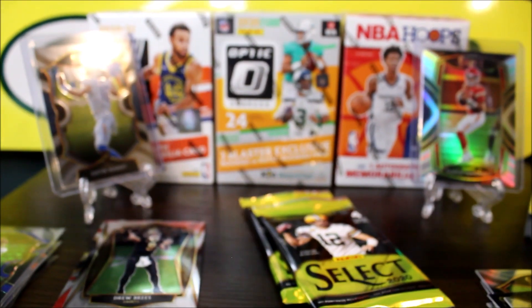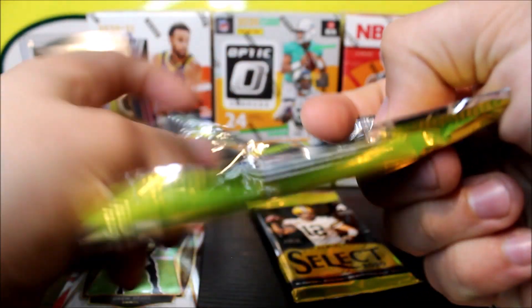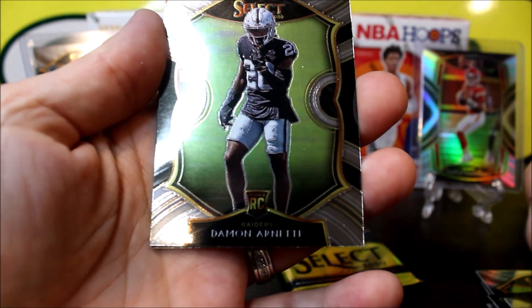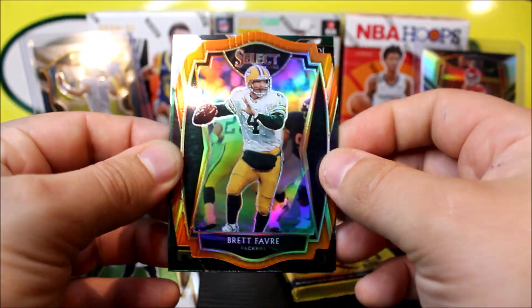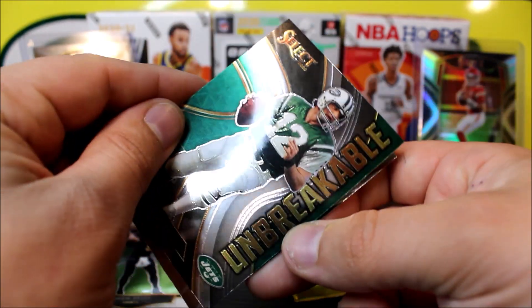This is the concourse die cut — it's a different cut. As you can see, it says concourse up there, and there's an orange and a blue version. I'm probably going to be making a lot of cuts in editing so you guys don't have to wait for me to grab sleeves. No top rookie here, but the Cam Akers is not a bad card to pull.